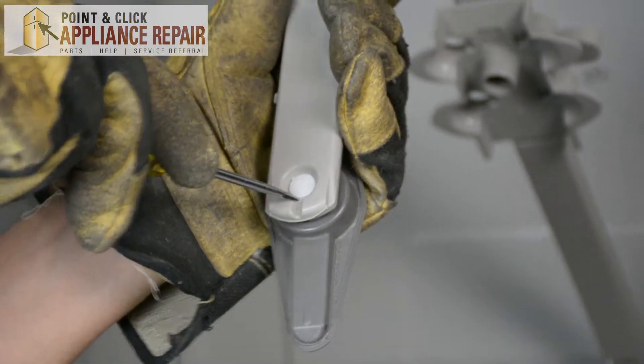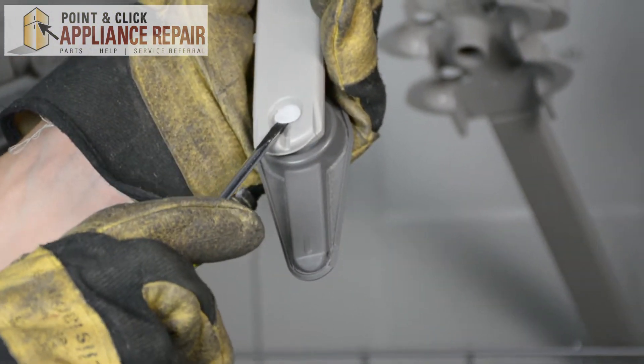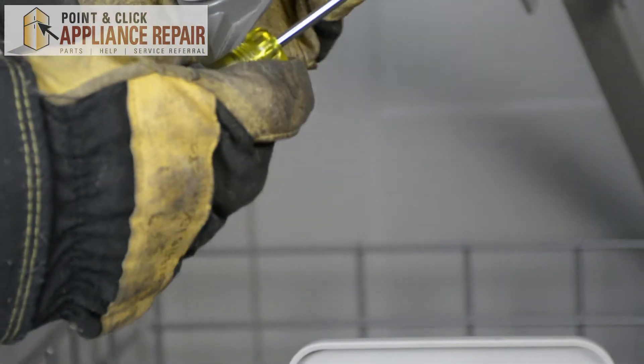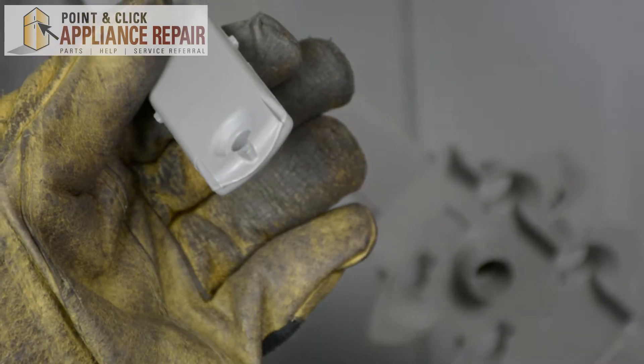Now we can use a flathead screwdriver to pry up on the retainer, and now we can take the spray arm off by pulling it right out.